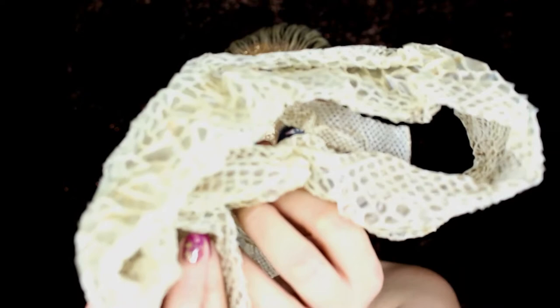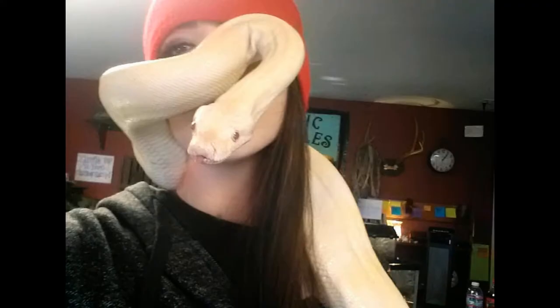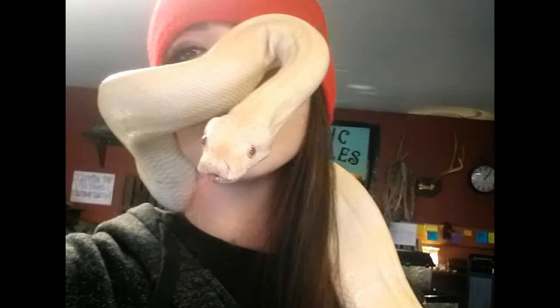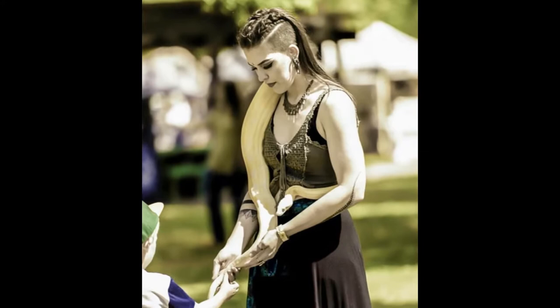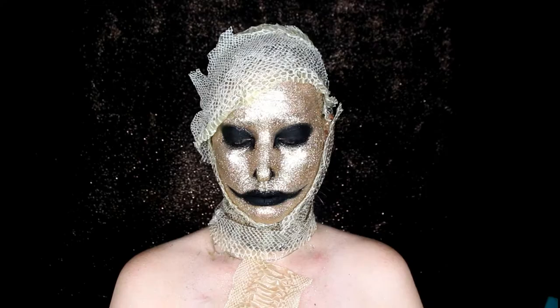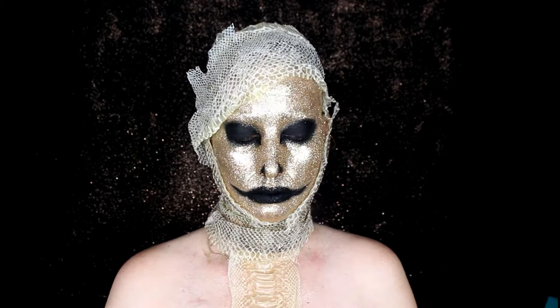The next shedded skin I'm going to use is from Midas. He is a five-year-old albino snow Colombian red tail boa — that's a mouthful. He's about seven and a half feet long and around 20 pounds, and he's so gorgeous. I'm using a piece from his shed on my chest, adhering it with a thick coat of Vaseline, and then doing the glitter process all surrounding it over the chest and shoulder area.